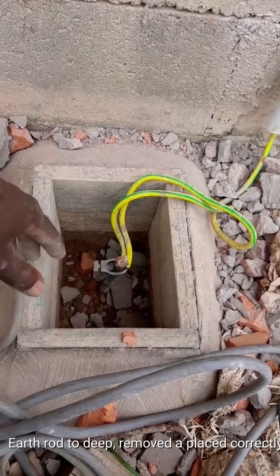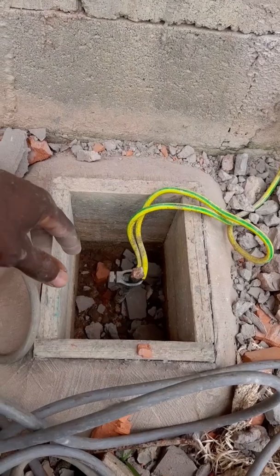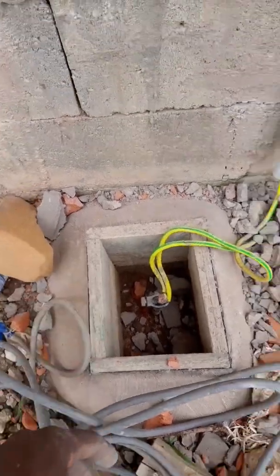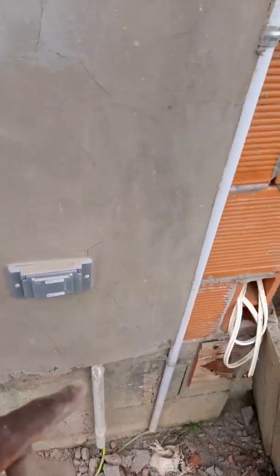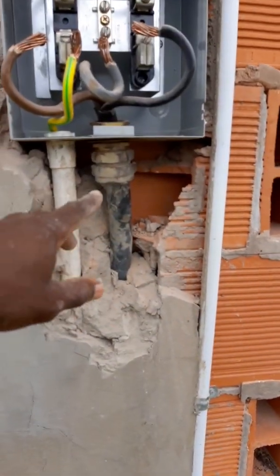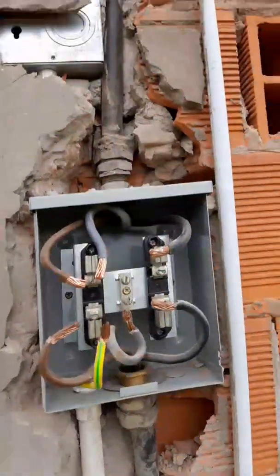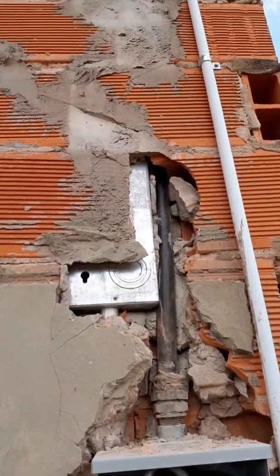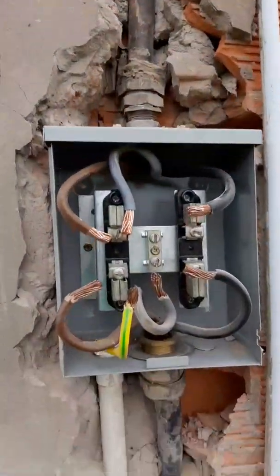I'm going to start on this job — the inside is another part, another horror story. I'm working outside for now, trying to rectify that. I'm working on getting this cable out from here so I can reroute it, and reroute the one up at the top as well. That's where I'm working right now.